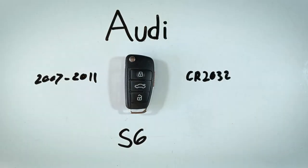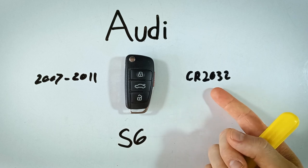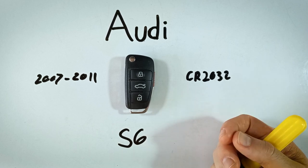In this video, I'll show you how to replace the battery in your Audi S6 key fob. All you'll need to get this done is a flathead screwdriver and a replacement battery, which is a CR2032. These are inexpensive and you can find them online.